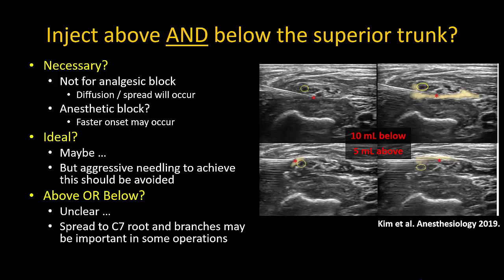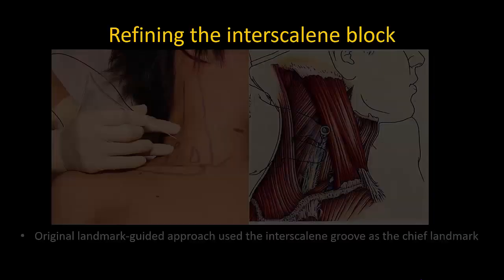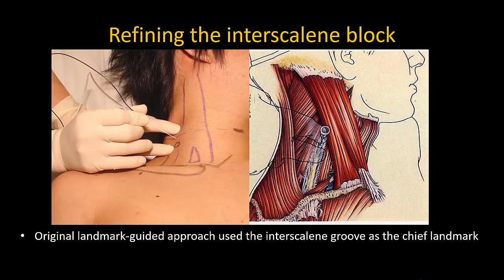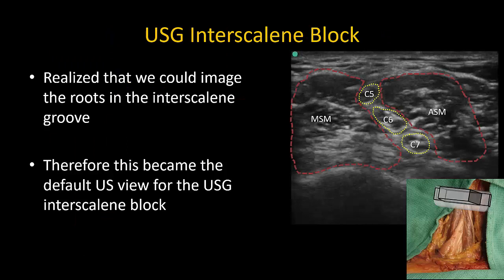If only injecting on one side, it is hard to say definitively whether above or below the plexus is better, though for analgesia it does not seem to matter in routine cases. There may be operations where ensuring spread to the C7 root is important, in which case injection between the superior trunk and C7 root or middle trunk may be preferable. The original landmark-guided interscalene block used the interscalene groove as its chief landmark, with the needle advanced toward the transverse processes to contact the C5 and C6 roots. With ultrasound introduction, visualization of the roots in the groove became the default approach.